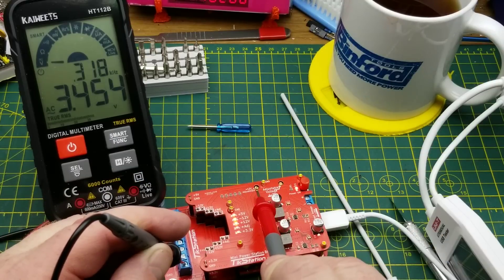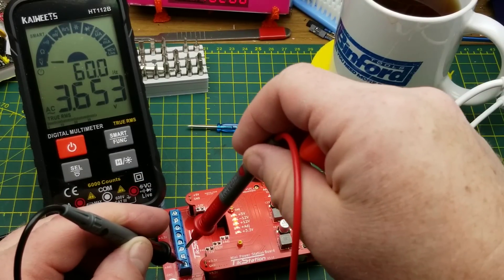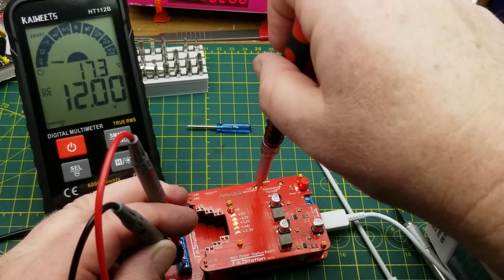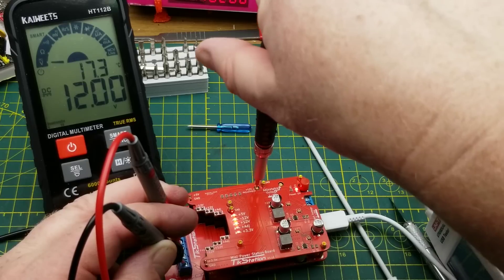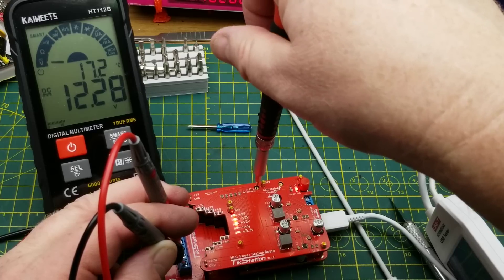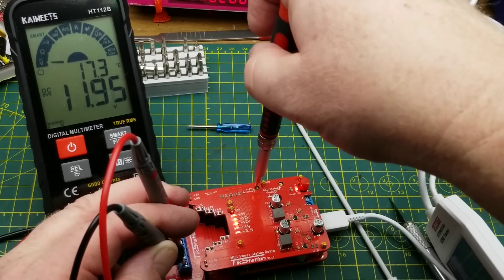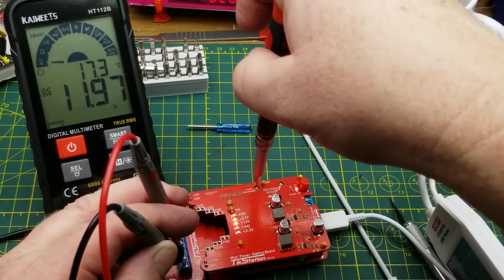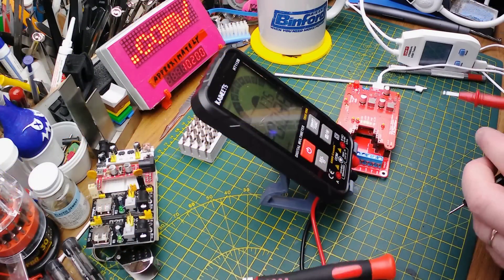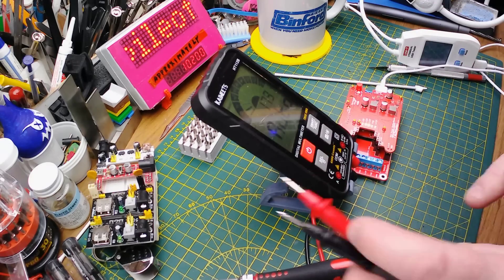There's also a little adjustment pot for the plus 12 volts. It's bang on right now — let's see if we can make it not bang on. Yeah, there we go. So technically you have a second adjustable voltage if you need it — if you need a bunch of different arbitrary voltages. That is pretty slick.